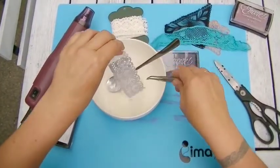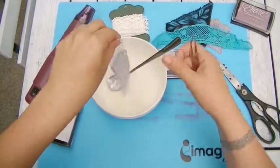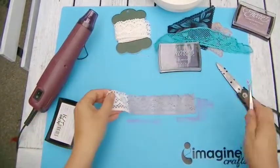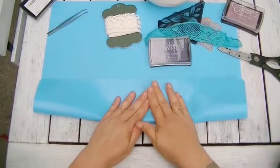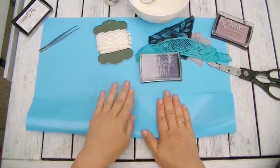Shake off the excess and then put it onto your craft mat and heat set. You can flatten your lace by pressing the craft mat onto your lace until it has cooled down.